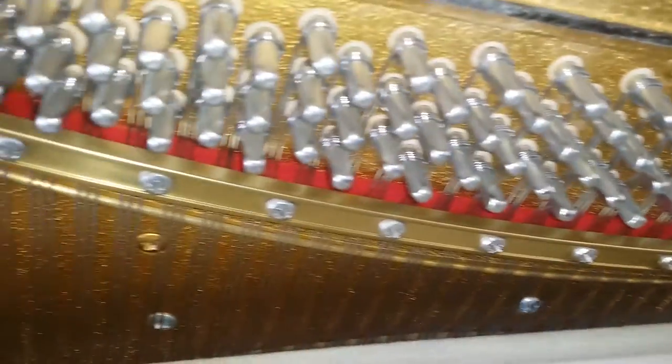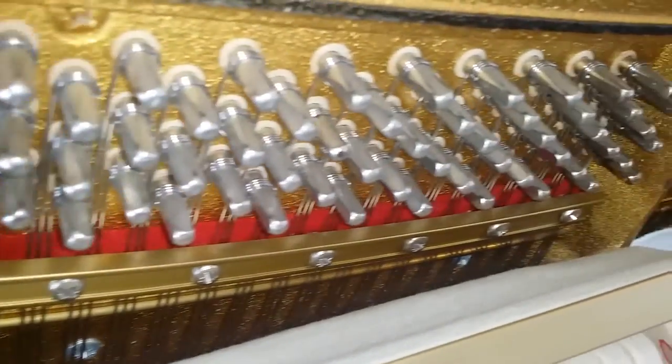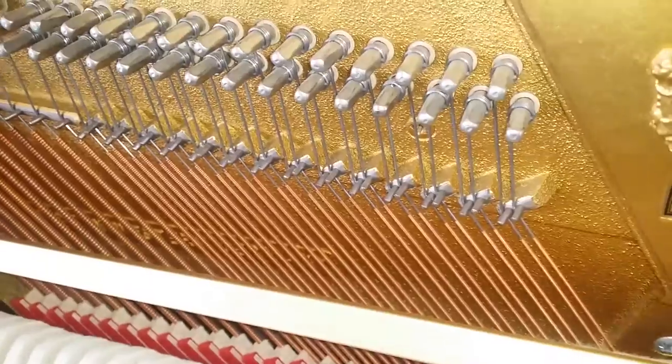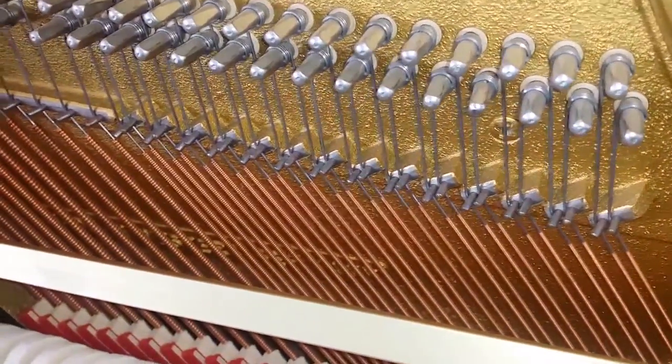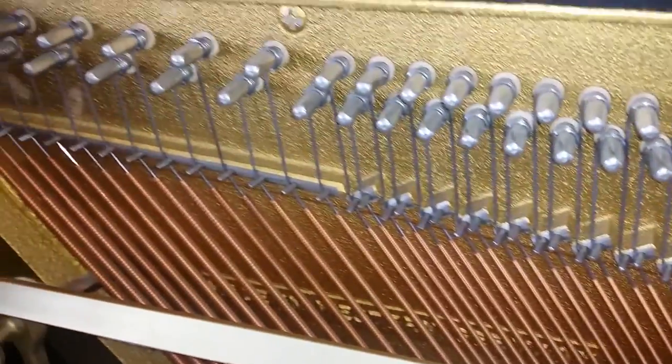I've just finished tuning it — it's a wonderful tuning experience. They've got felt here behind the pressure bar which makes it really stable. Notice the way these bass bichords are angled as well, to give you exactly the right angle for the strings.